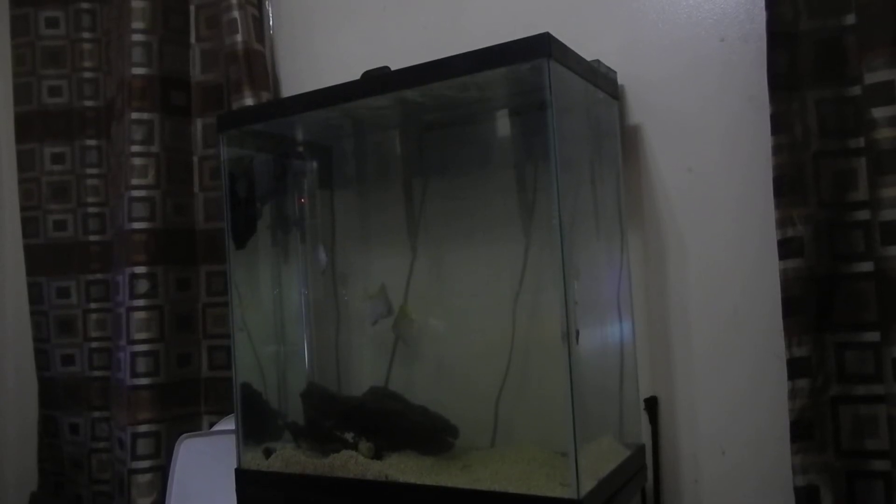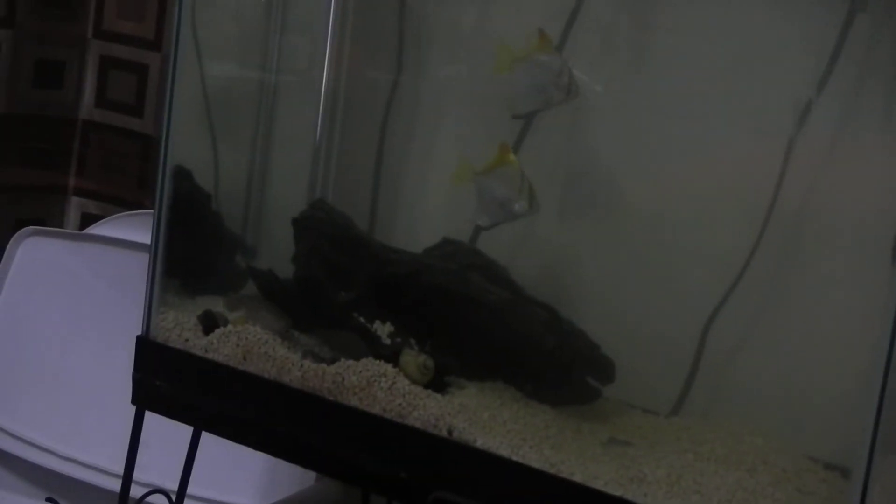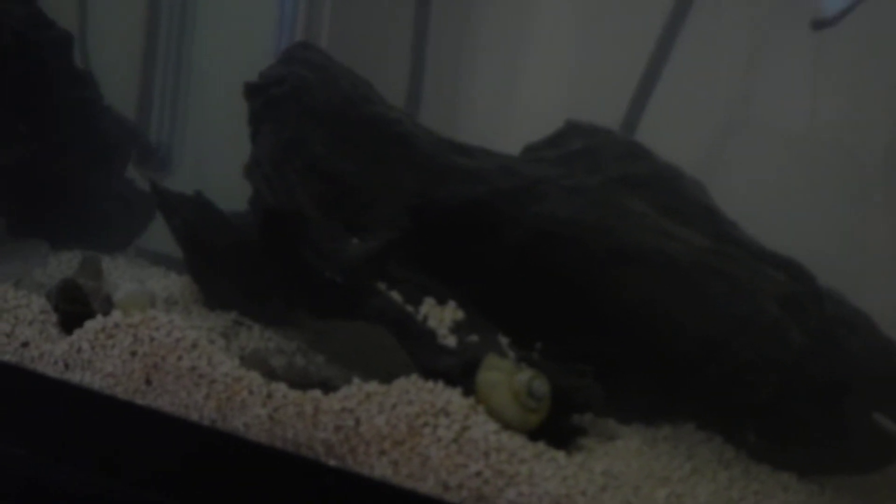That circulates like 400 gallons an hour - there's a nice little flow. When I got the monos they were maybe a quarter to half their current size - they got huge and have some real nice color now. Those are the gobies over there.